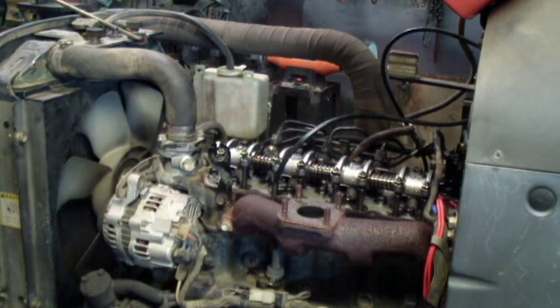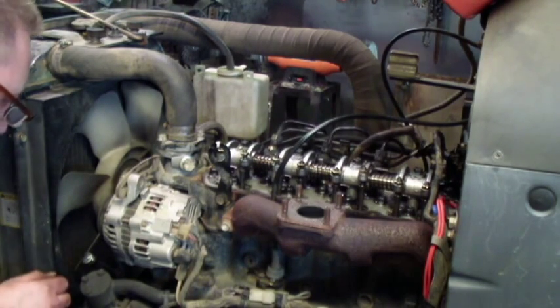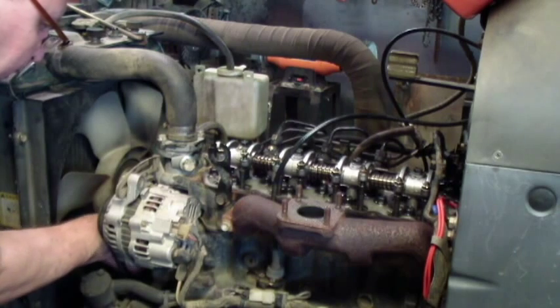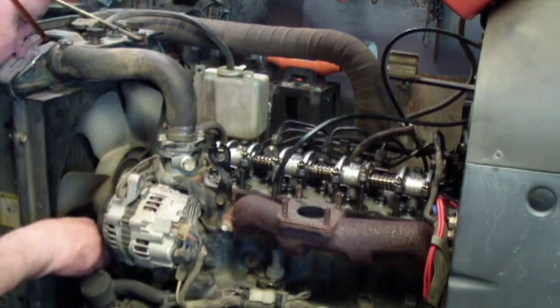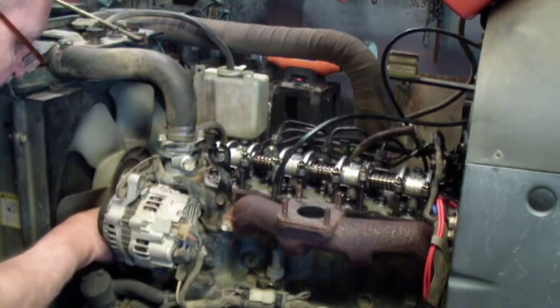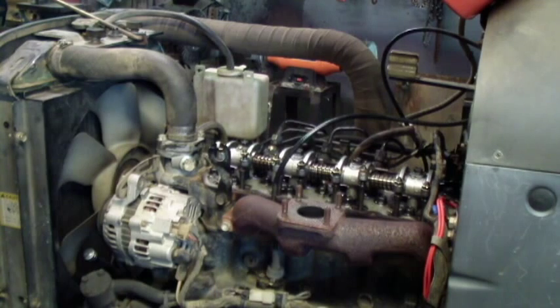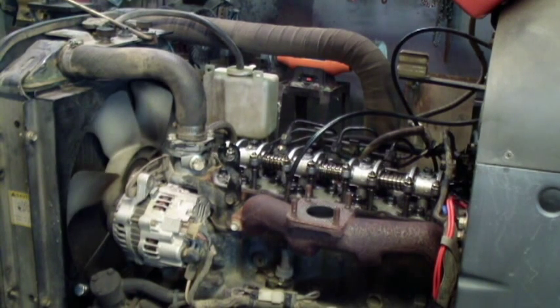So I got to find top dead center — number one cylinder, all of them actually. I can get the mark off the flywheel. At least get either top dead center or 360 degrees off, one or the other. But if I make it a little tight it should be fine, I would think.